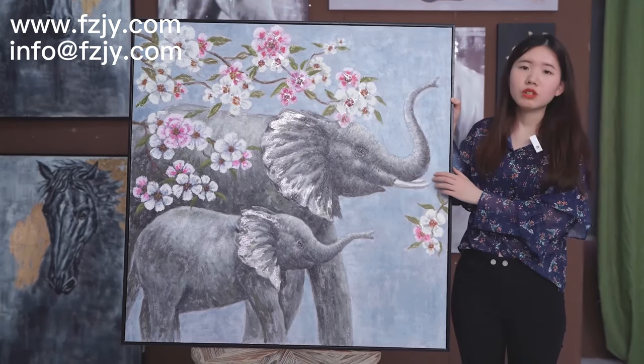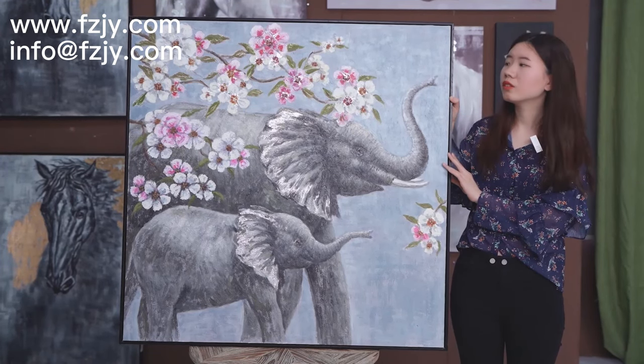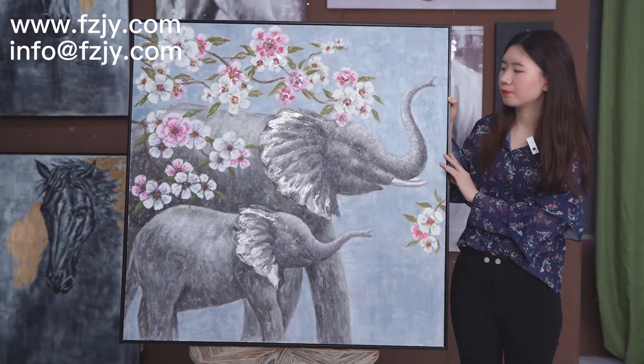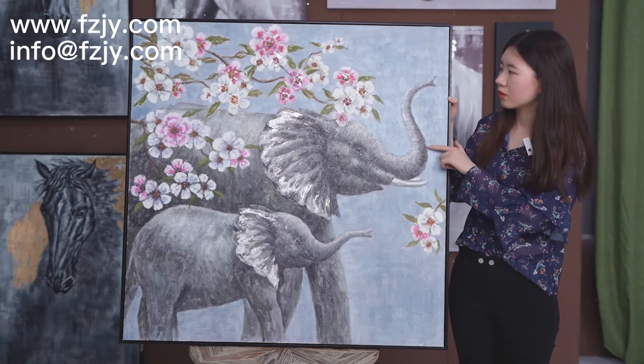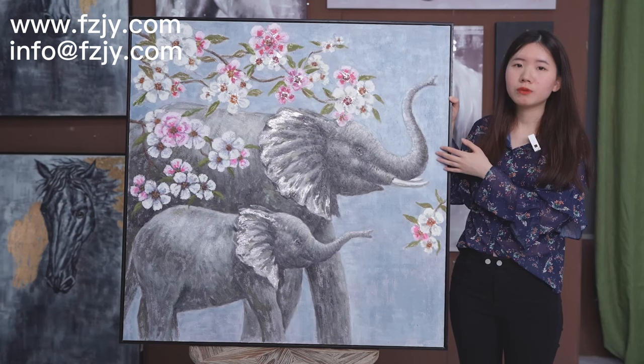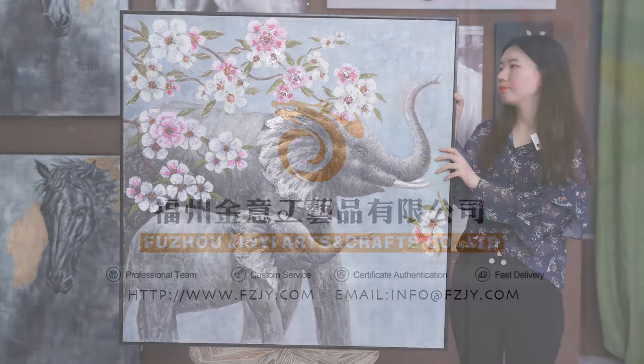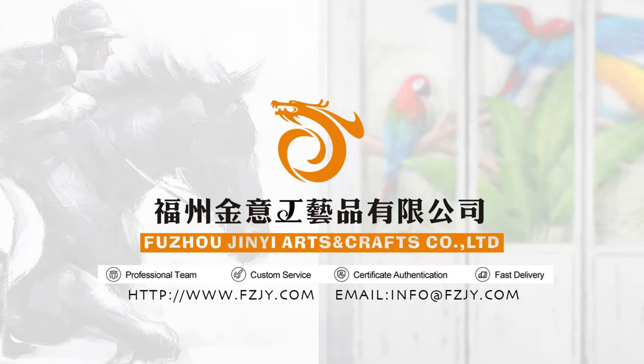In this picture, we use handmade crafts, which will make the home painting look more vivid. It's great. Thank you.